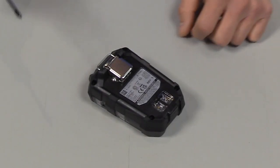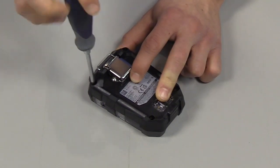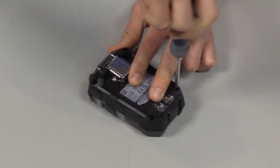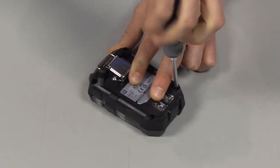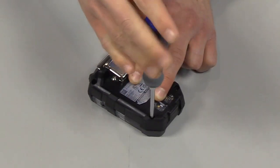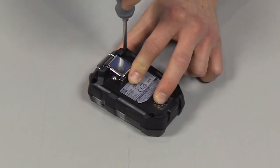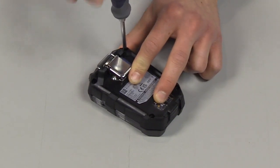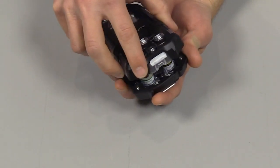First thing we're going to do is remove the four external screws with a Phillips screwdriver. Next we're going to turn it over and pull up the front housing to remove it.